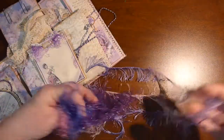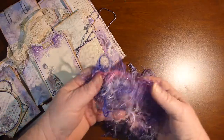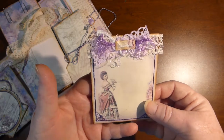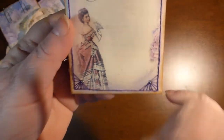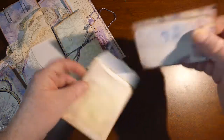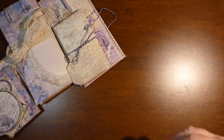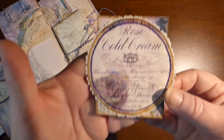I've included some eyelash trim in a few different colors that go with the kit, so you can do what you want with it. This is a little envelope that I've embellished. I did some stitching — I don't know how well you can see that — with a little silver dot in it. And inside there's two little journaling cards. Part of my intent was to include as much of the kit in here as I could.